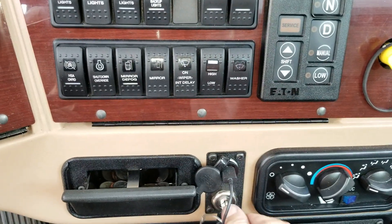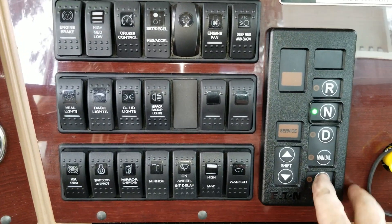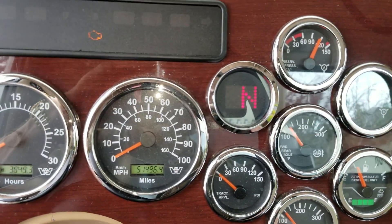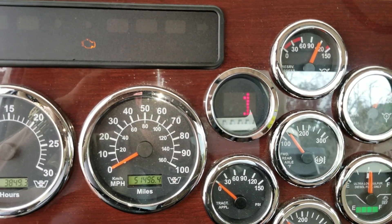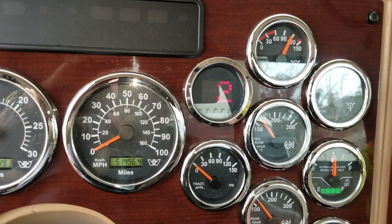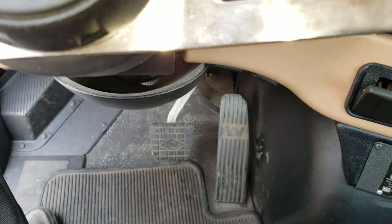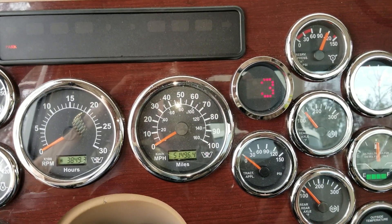So what you do: turn the key on, hit the low mode. Now using the upshift button, we're going to go up to three — zero, one, two, three. When you get it to three, you want to push down on the throttle pedal and hold the pedal until you get the down arrow.